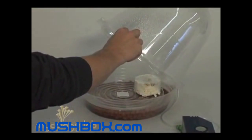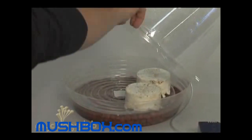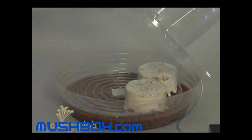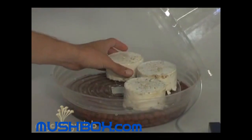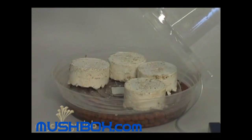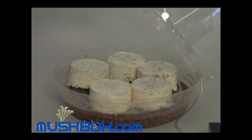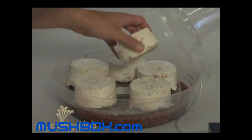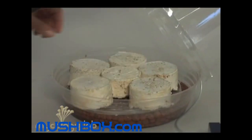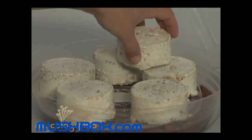A standard setup with the MycoDome is usually six substrate jars, arranged five on the outside and one in the center. But you can actually fit way more than that using what I like to call a pyramid technique.